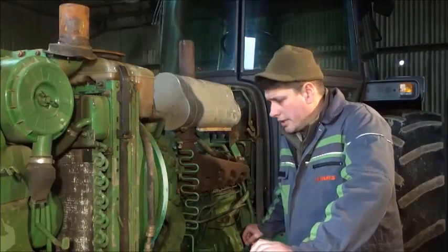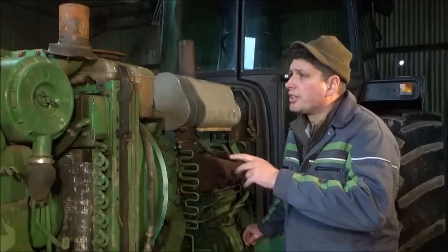Now then, how are we all doing? Today we're going to be looking at the cooling system on the 3350. I want to go over a few checks on this and also we'll be looking at coolants or antifreeze in general.